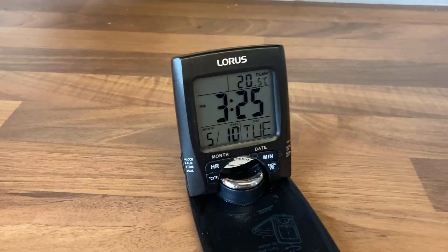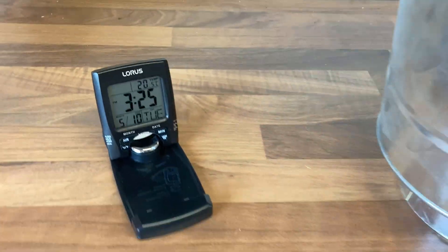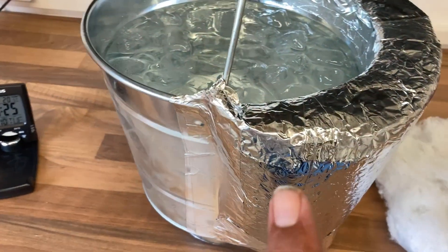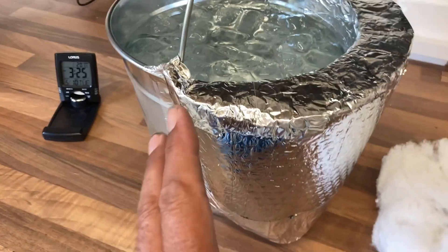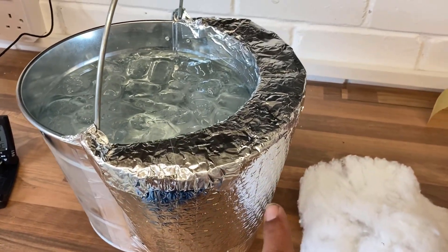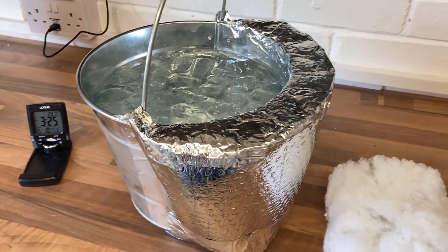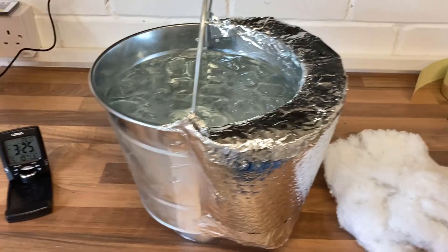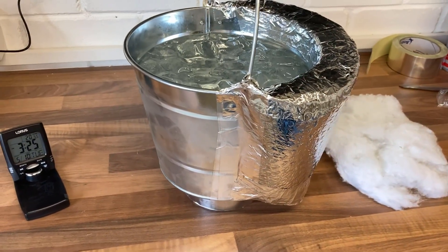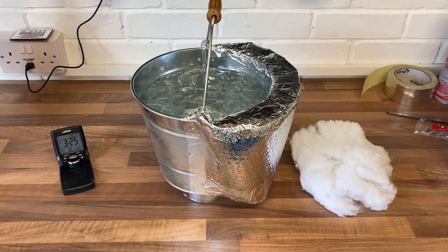Just for reference the time is now 3:25 in the afternoon. I've taped all of these joints and made sure this is fully sealed — I don't want any air getting in, because that is what is going to make this side sweat. If the warm moist air gets into this insulation, this side will be sweating just as much as the uninsulated side. Let's leave it for a while and see what happens.